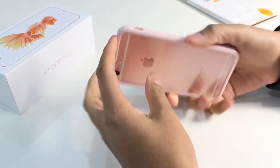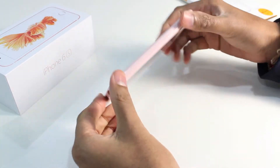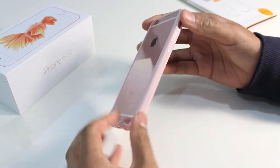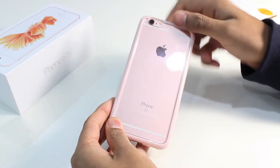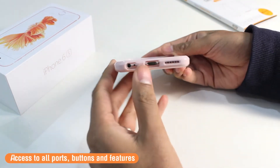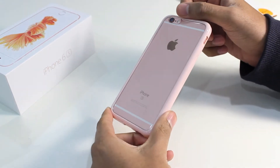It clips in like so, and once it's in, it's got a nice snug finish — there's no chance of your iPhone 6s falling out of the case. Once the case is on, you've got that all-important all-around protection around the entire edges of the iPhone 6s. You've also got protection on the back with this crystal clear polycarbonate back. Of course, you've got all the cut-outs to the ports, the buttons and the features, so you never need to remove the case to access certain areas of the iPhone 6s.